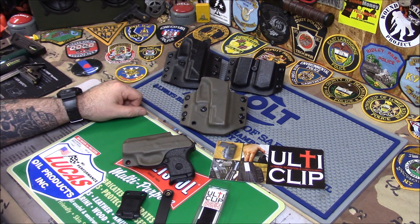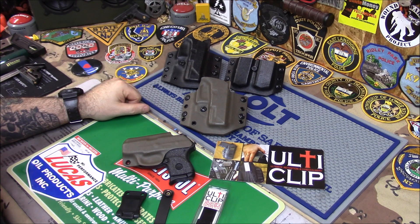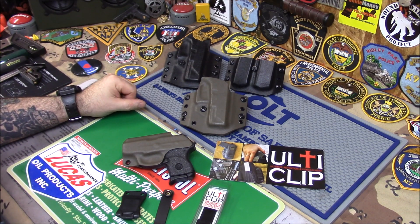I wanted to show you something pretty cool. First thing, before I forget, I want to thank Ron. Ron lives around the corner from me and he's the one that told me about this unique new holster clip. It's probably not new because I'm always behind — it's probably been out for a while — but to me it's new. He said, 'Did you see the ulti clip yet?' I said no.